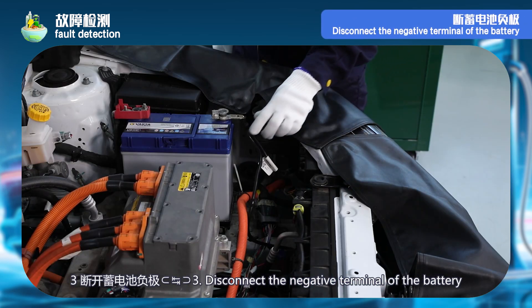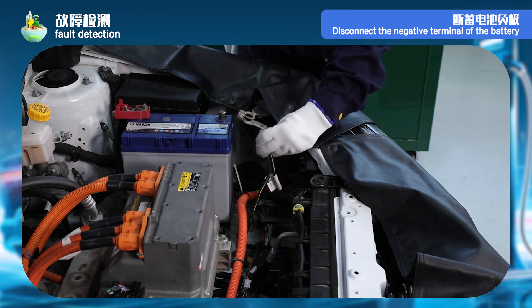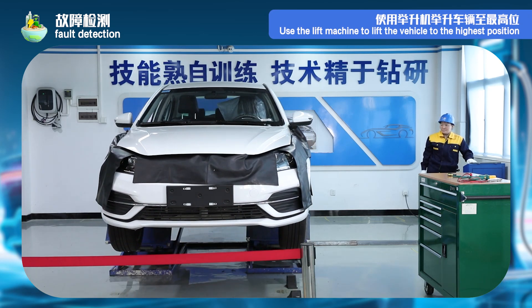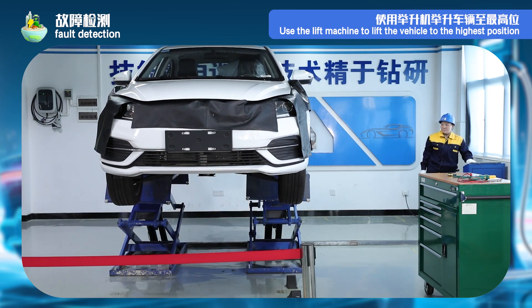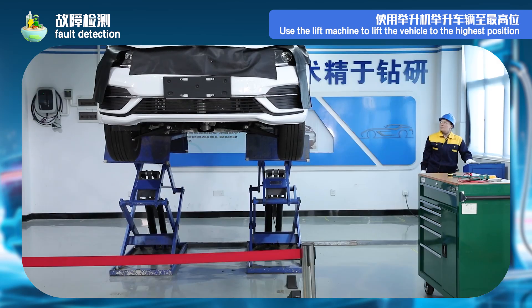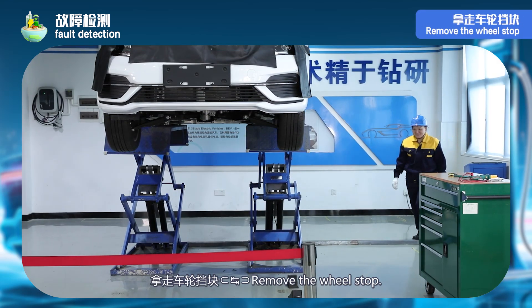Step 3: disconnect the negative electrode of the battery. Step 4: use the lift machine to lift the vehicle to the highest position. Remove the wheel stop.